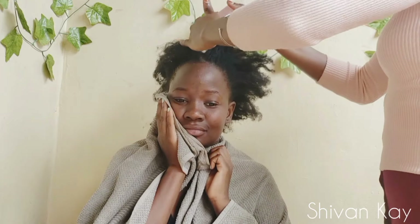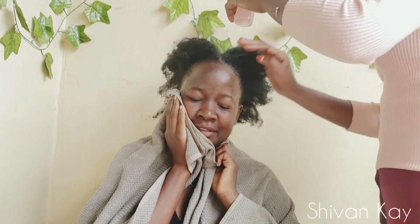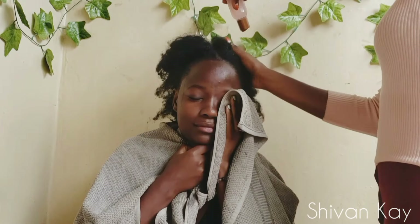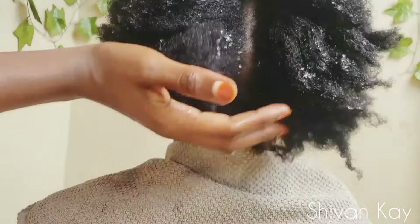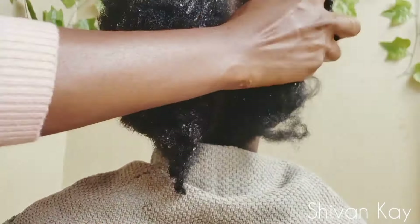Onion juice provides extra sulfur to support thick and strong hair, preventing hair loss and promoting hair growth. Regular use of this onion treatment also helps stimulate hair follicles, resulting in faster and healthier hair growth.